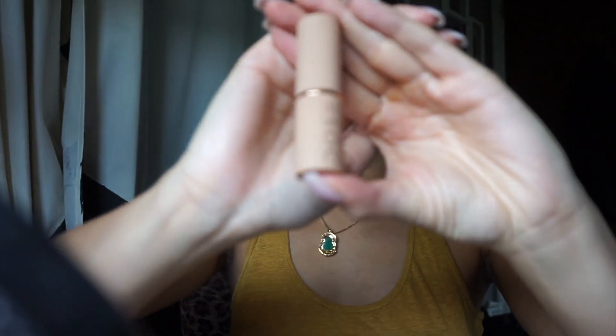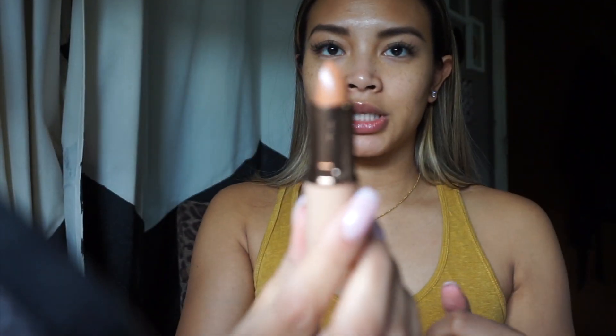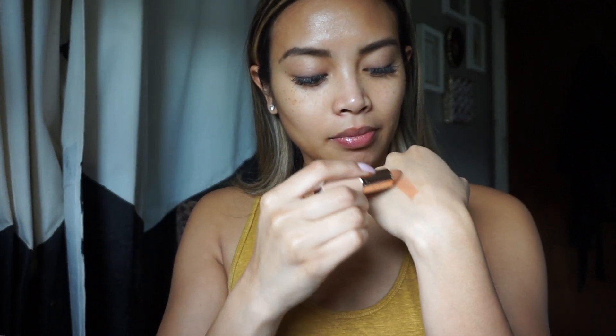I have the lipstick in the shade More Creamer Please, because the other shade, No Shade, was just too light for my skin tone. I love the packaging of this one. Let me just swatch that for you really quickly — gorgeous, brown undertones, a very pretty nude. I can't wait to see what that looks like on my skin tone.